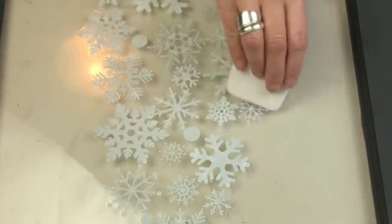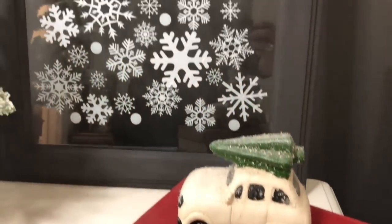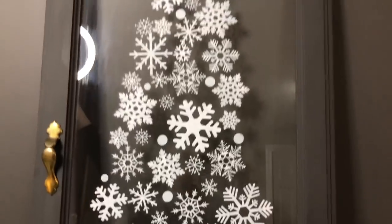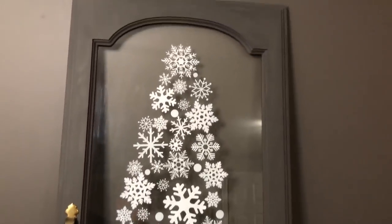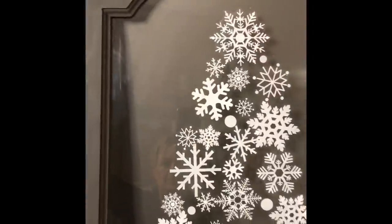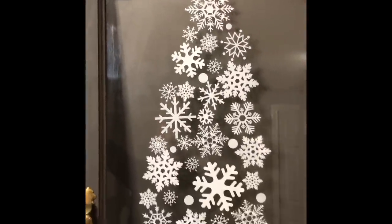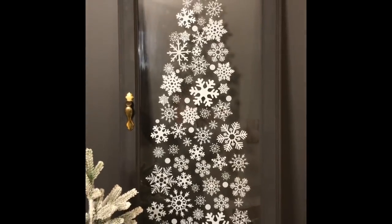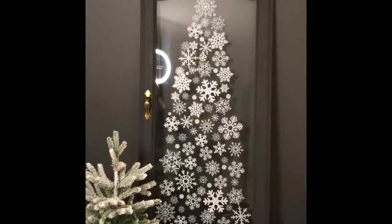There is one project every video that I fall head over heels in love with, and I am telling you without a doubt it is this one. I put this in my bedroom just to stage it against a dark wall so you could really see it, and I'm pretty sure it's staying here for the holidays — and even better yet, I'm pretty sure it's staying here for the winter.